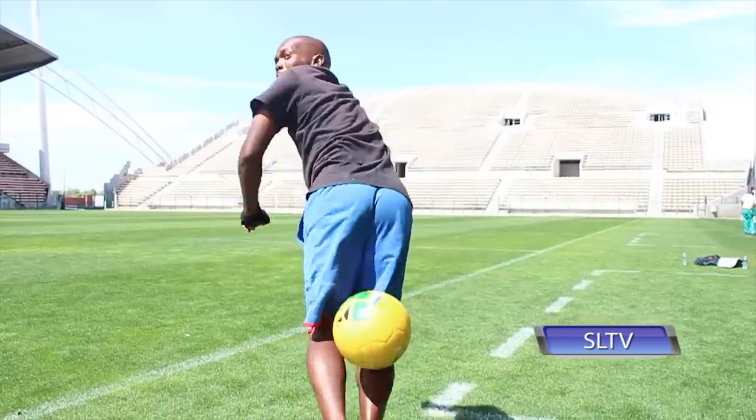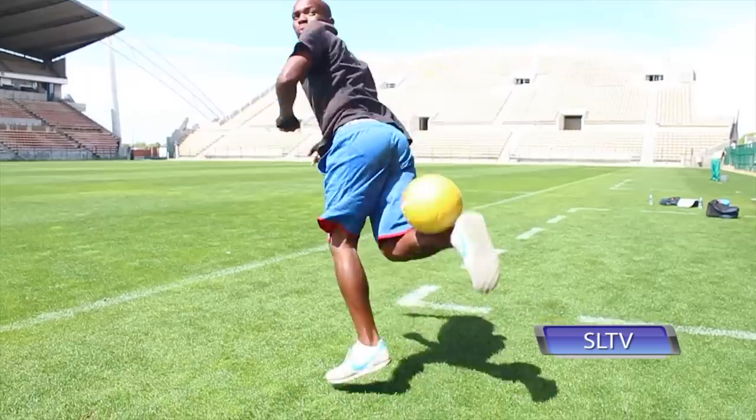With the ball being in the leg lock, quickly release it, while at the same time kicking it up with the other foot. And that's today's style.